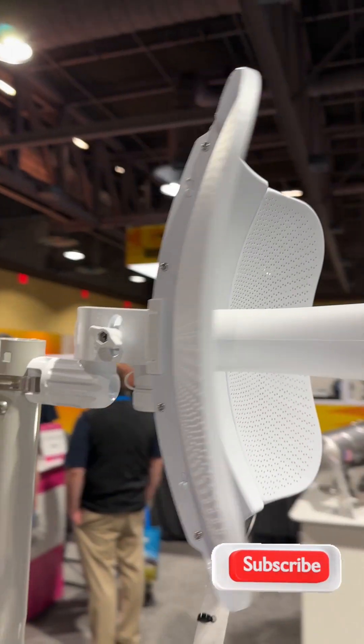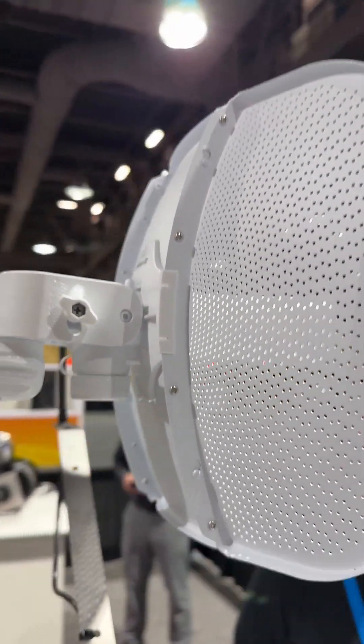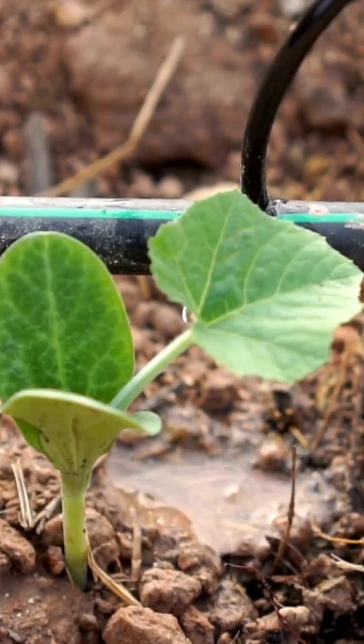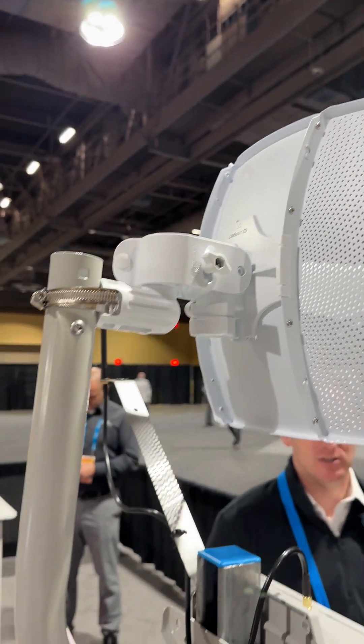It also pairs with our CMS, which goes out into the field for micro irrigation. It allows us to turn on the pumps remotely and automatically when those valves get actuated.